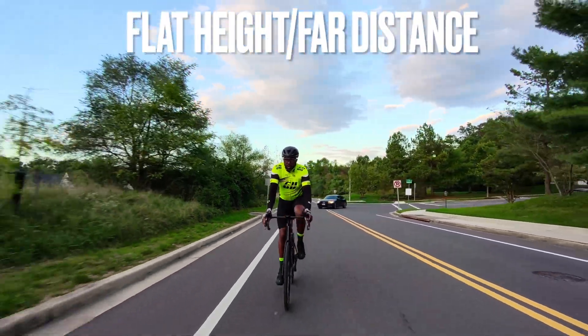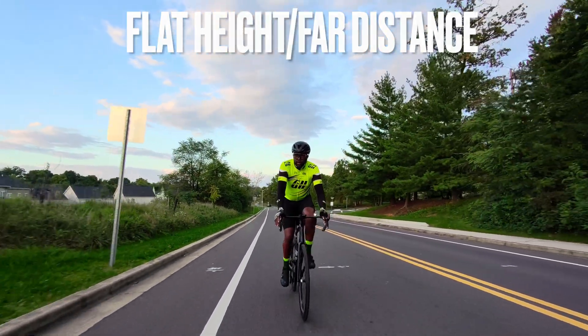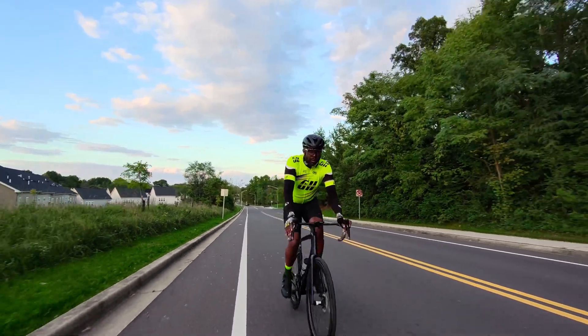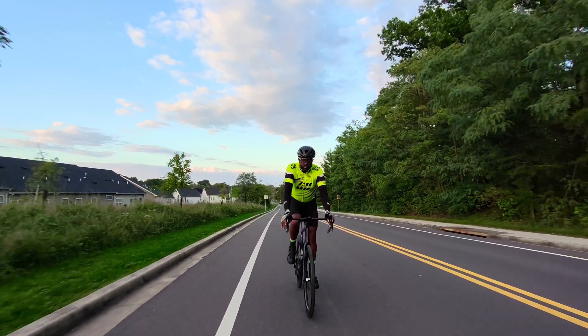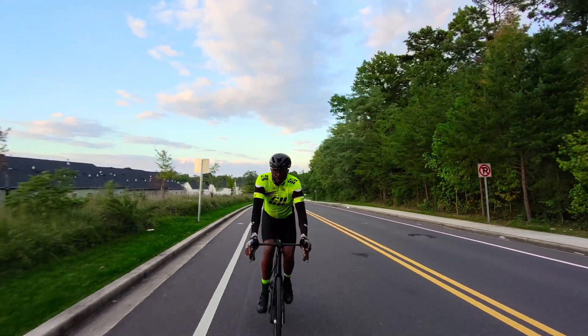This is a clip of Dolly Track set at flat height and far distance. At flat height it appears to fly somewhere between the bottom of the neck and the eyes of the user, and far distance is somewhere between eight to ten feet in front of the user.